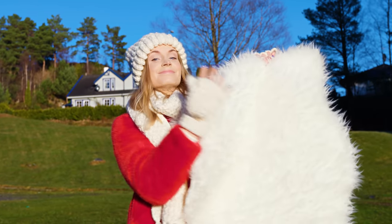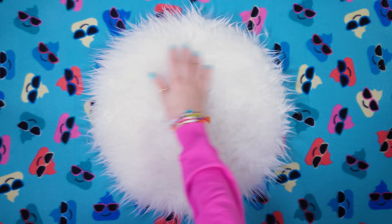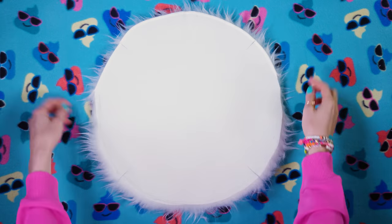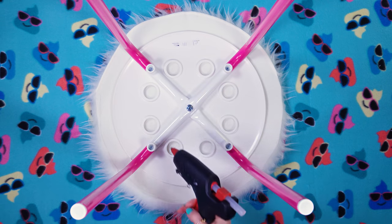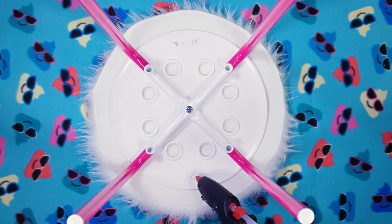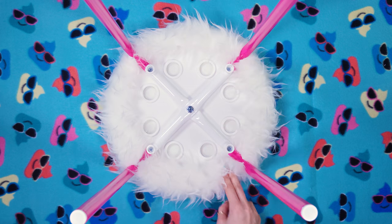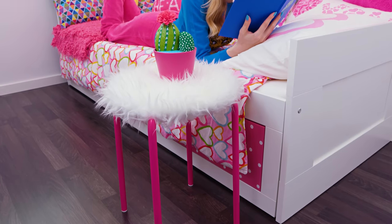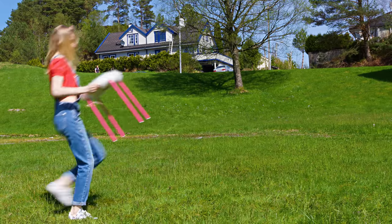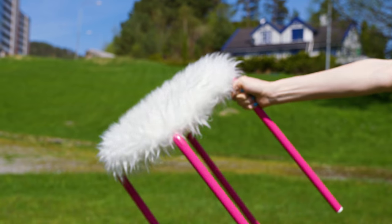Now take a piece of fake fur material — I wish you could feel how soft this is! Cut out a circle slightly bigger than the chair seat. Flip it upside down and make four short cuts where the chair legs are, then place the chair on the furry circle. Apply a blob of glue on the seat edge and fold the fabric up to stick it on — do this all around. Can you believe this transformation? From the cheapest, most boring chair, we've created the prettiest and coziest chair ever!